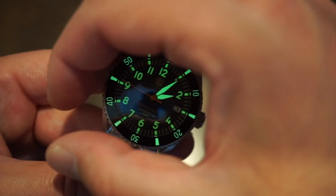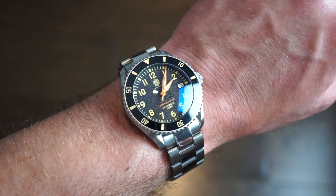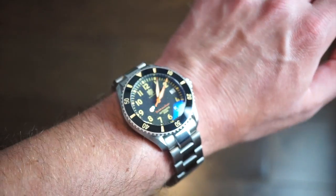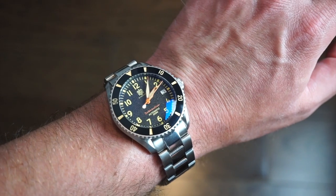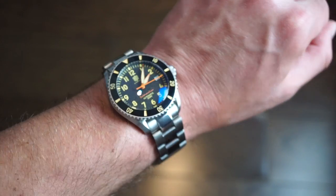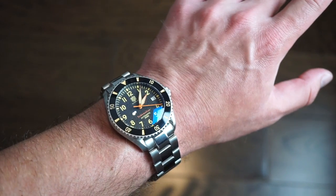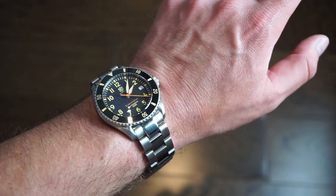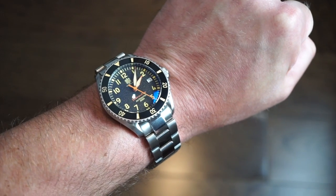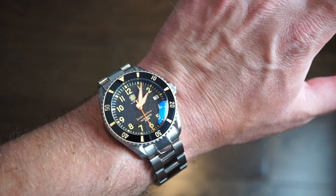Planted on my 6.5-inch wrist, the 40mm by 12mm, 49mm lug-to-lug fits perfectly with no issues. It wears really comfortably — the case curves down towards the lugs, which is nice. It's very legible at all different angles. It has a distinct look that doesn't really resemble anything else on the market, which I like. At a quick glance you can read the time with no issue.